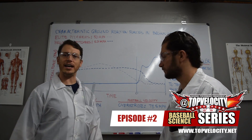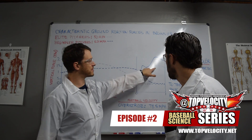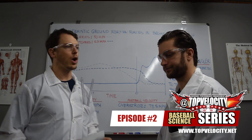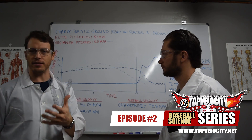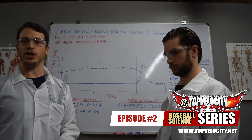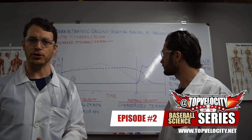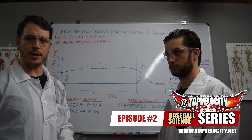The beginner pitchers show just a gradual increase to maybe 1.5 times body weight in the front leg, while the elite pitchers get up to almost 2 times body weight. What the studies show is a direct correlation between ground reaction forces in both the drive leg and stride leg and pitching velocity. That's great to know for everyone in the 3x Pitching Velocity programs learning to increase those forces through 3x drills, the fusion system, and Olympic BX training conditioning.